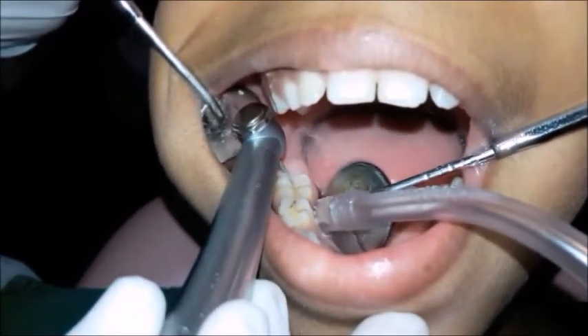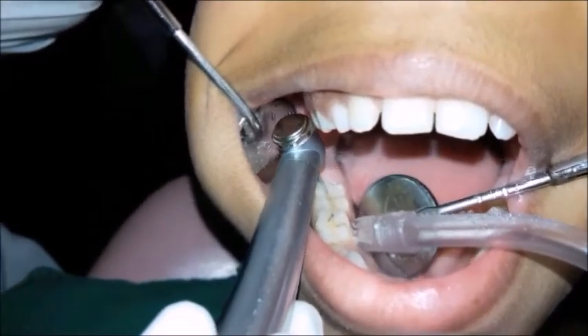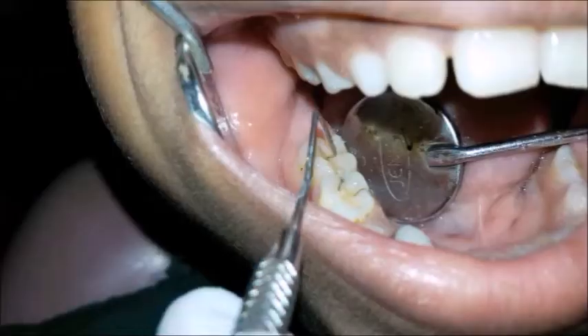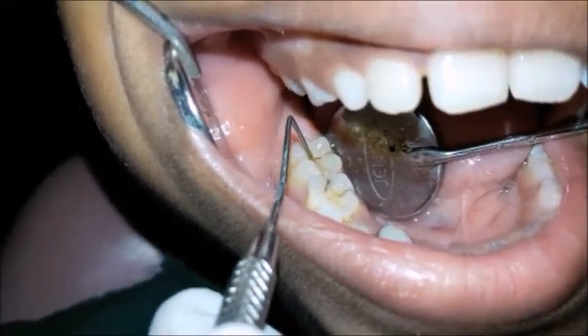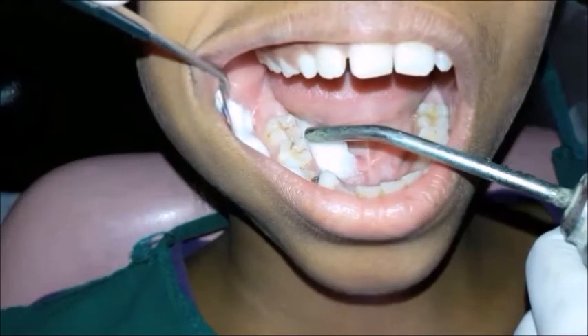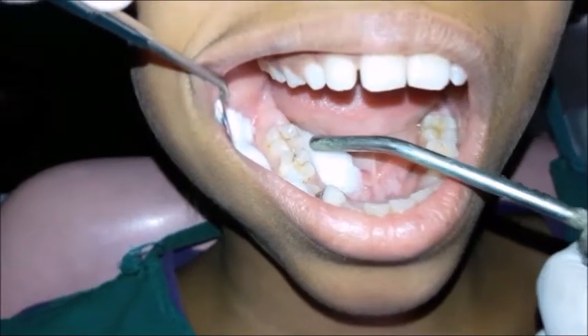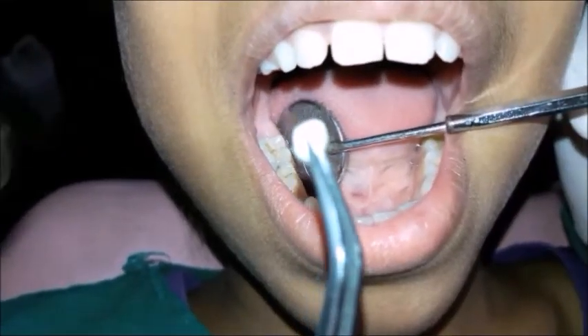Isolation is done with the help of suction, and the mouth mirror is used for the retraction of the cheek for proper vision. Following fissurotomy, inspection is done using a probe for any remaining caries. The fissure is then dried using a three-way syringe and the field is maintained dry with cotton rolls.